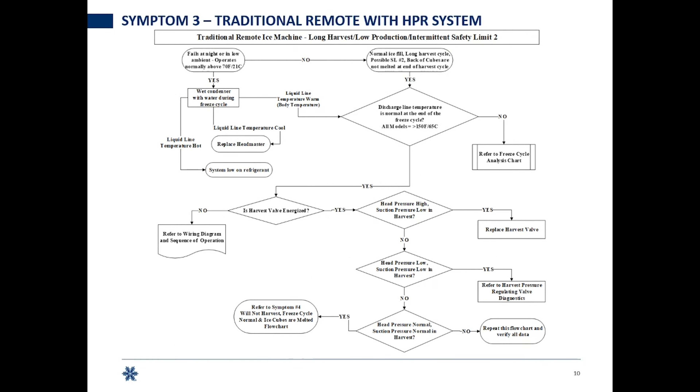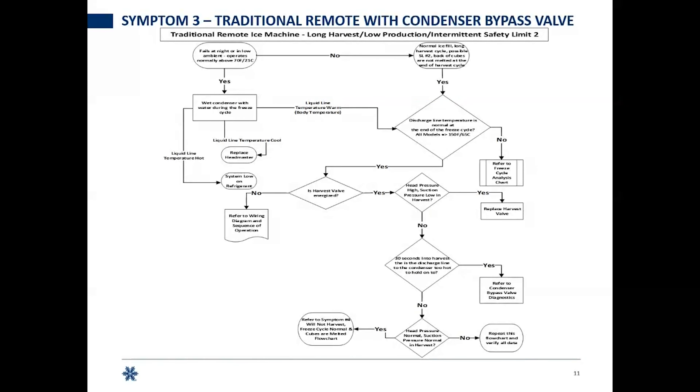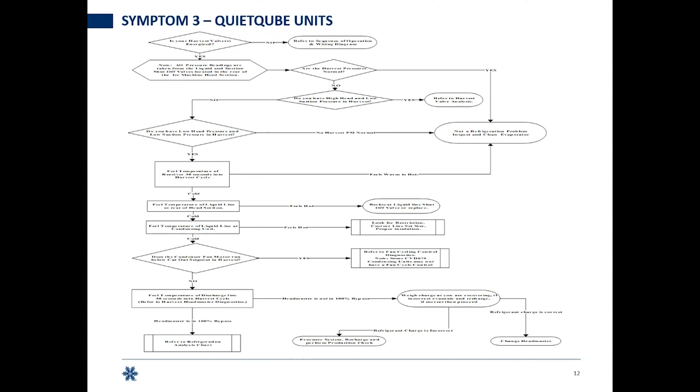On the traditional remote chart, there's a different path — things to focus on like your headmaster on the condenser and how to troubleshoot the harvest pressure regulating system. That first chart was just for air and water cooled. There's another chart coming in your tech handbook. These charts are all in your tech handbooks and on flash drives given at any level two field training, as well as the level three factory school in Manitowoc, Wisconsin.